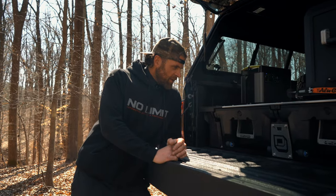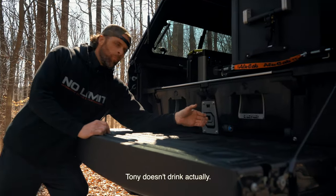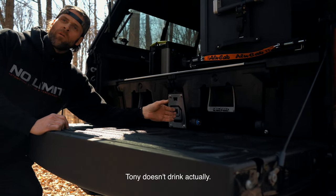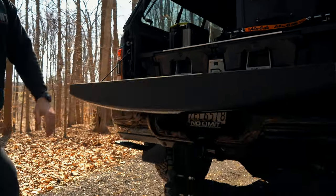One of my favorite features of the deck system is this handy dandy bottle opener. I can crack open my Coors Banquet right on here — no problem at all. Have a cold beer after a long day of work.